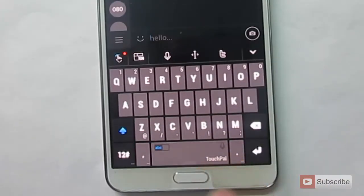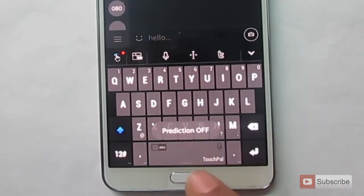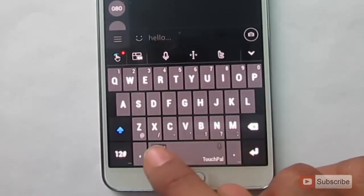To turn off the predictions, all you have to do is swipe left on the space bar. Now the prediction is off. To turn it on, again swipe right on the space bar.